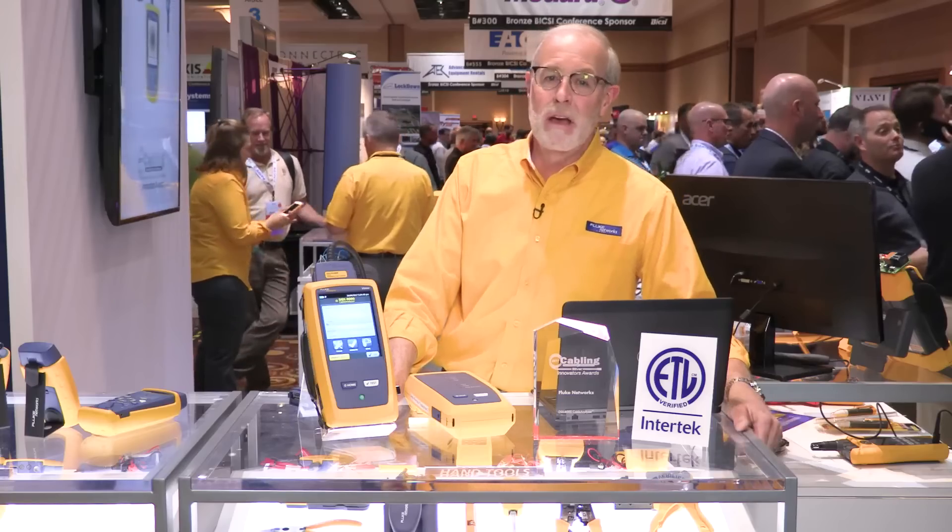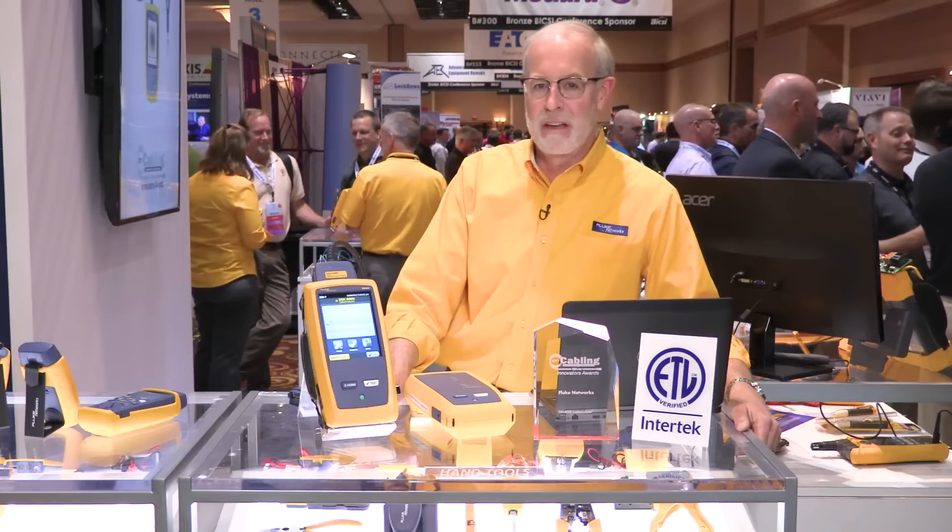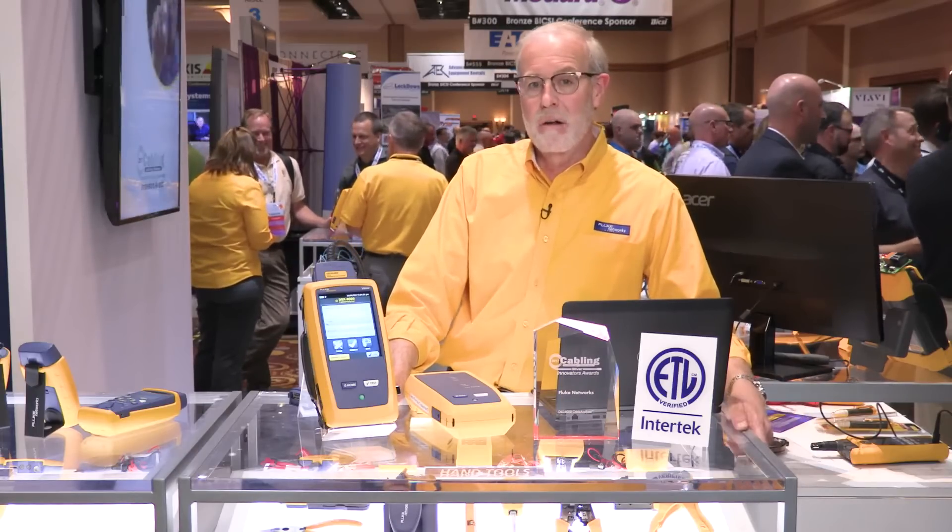So you might wonder, what makes this the industry's first Category 8 field tester? Well, it's really three things. Last year, the TIA approved a standard for testing in the field Category 8 cabling links. And as part of that standard, they defined a new standard for accuracy called the 2G level.